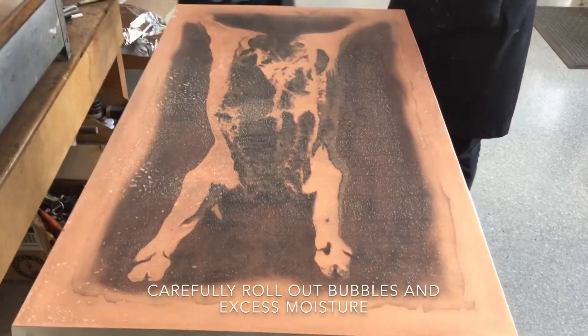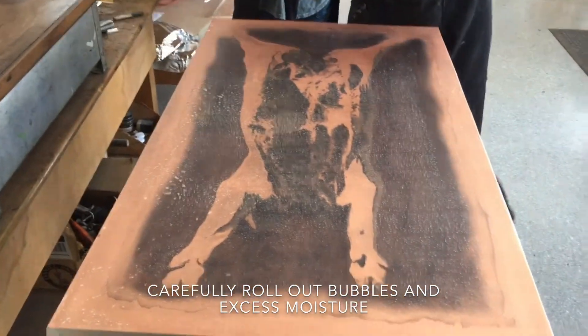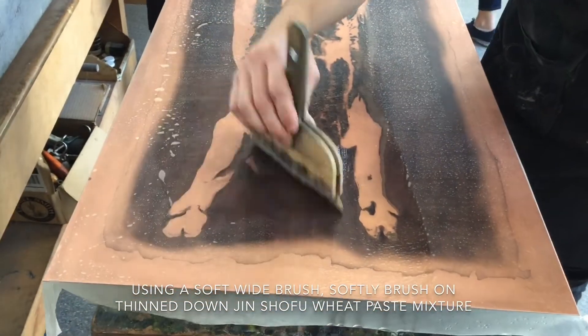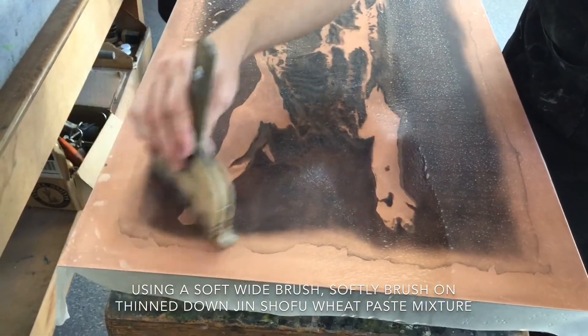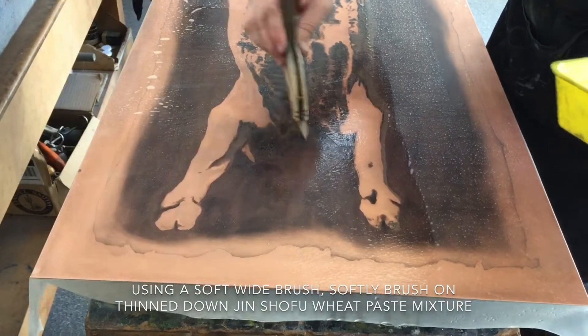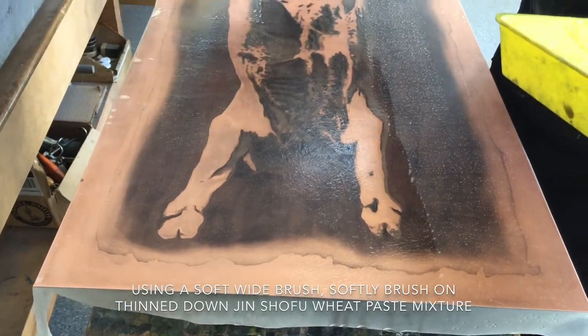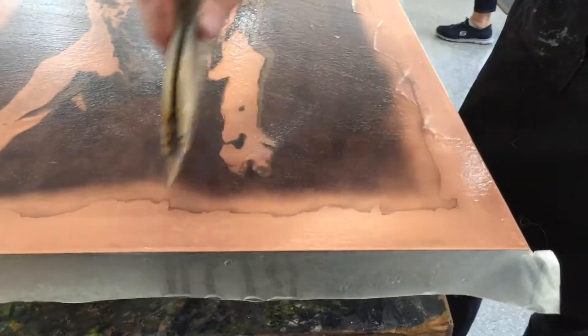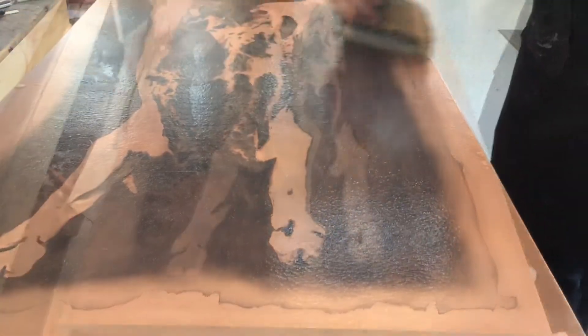These little bubbles don't matter — they go red. Are you just putting a thin layer on it? Yeah, it doesn't need to be.